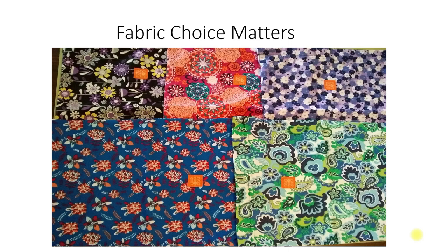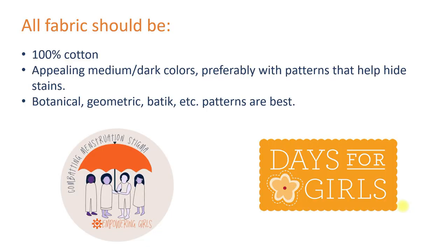Before we get started, I'd like to share some of the fabric guidelines that the Days for Girls organization has developed. In order for the Days for Girls kits to work well culturally and durably, please follow these basic guidelines. First of all, the fabric should be new. Also, bed sheets should not be used because the threads are not as durable. Please make sure that the fabric you choose is 100% cotton.